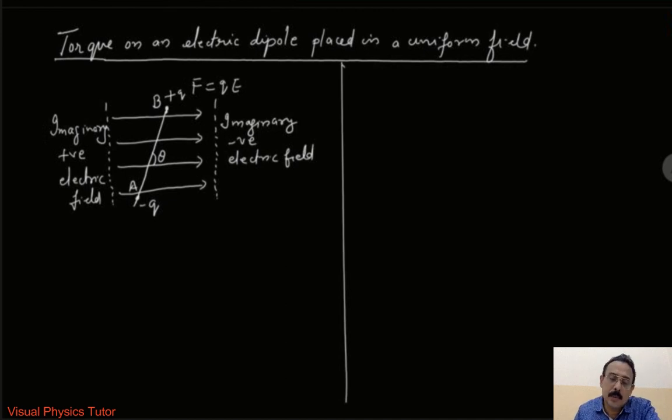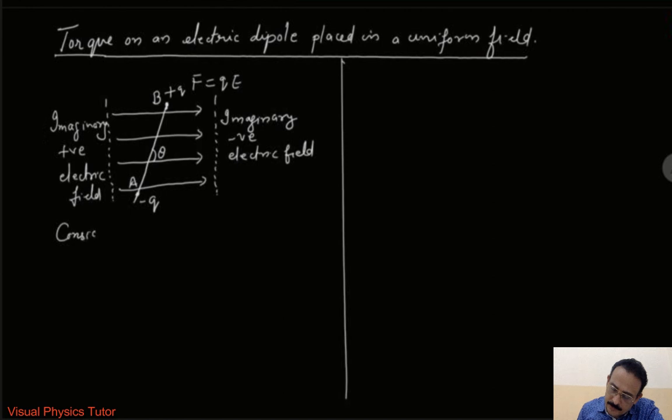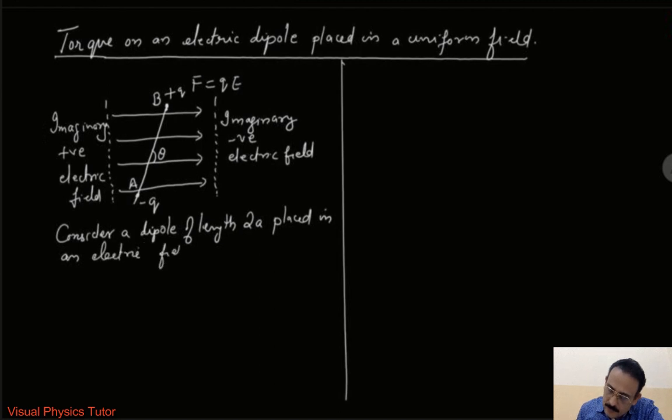We can consider a dipole of length 2a placed in a uniform electric field E. From the diagram, there is a force on charge minus q placed at A. We know that F equals qE. The direction of this force will be actually opposite to the direction of the electric field.